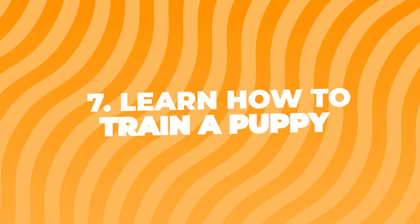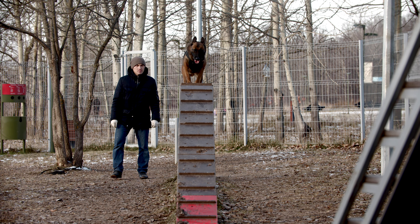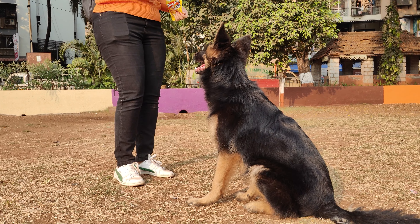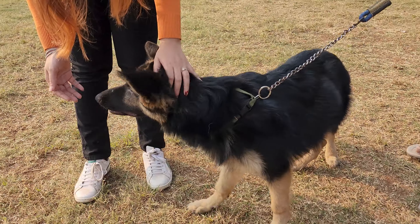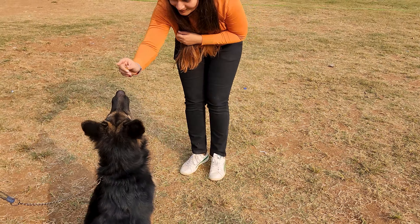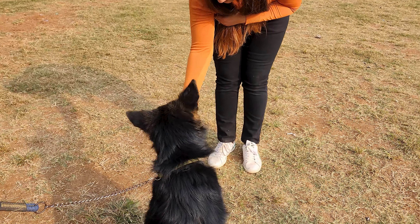Number seven: learn how to train a puppy. Training is super important for German Shepherds — they're smart and eager to learn. Start with simple commands like sit and stay, and always be patient and use positive reinforcement. This means giving treats or praise when they do something good.